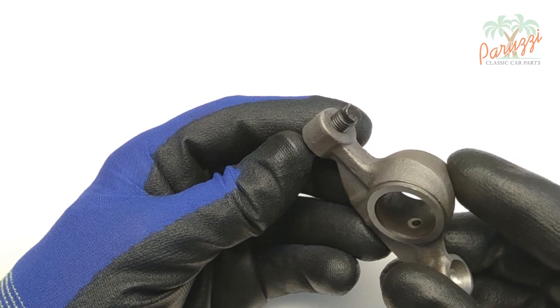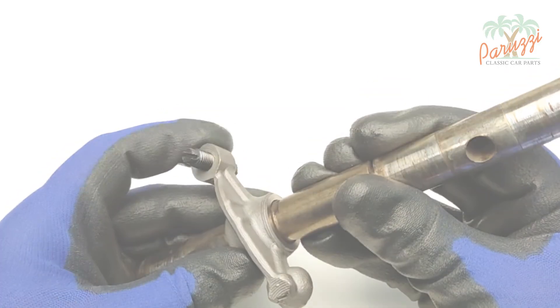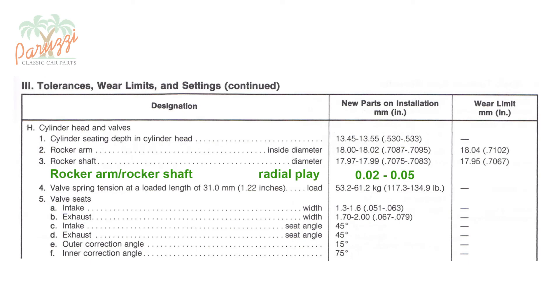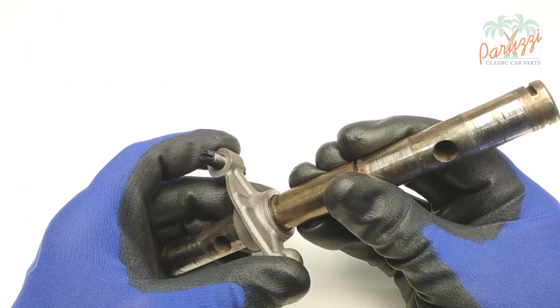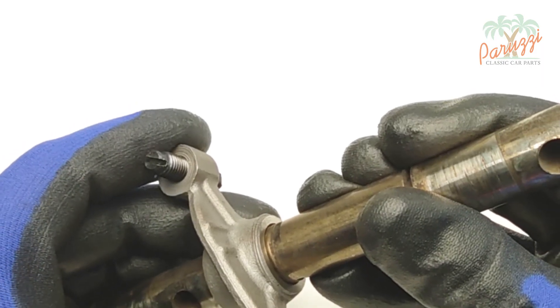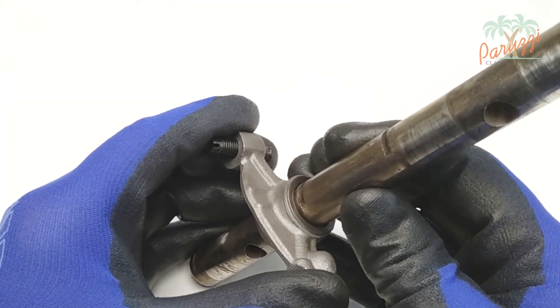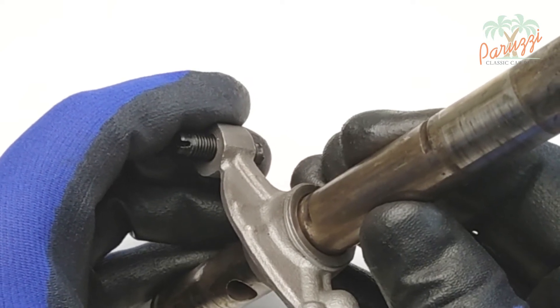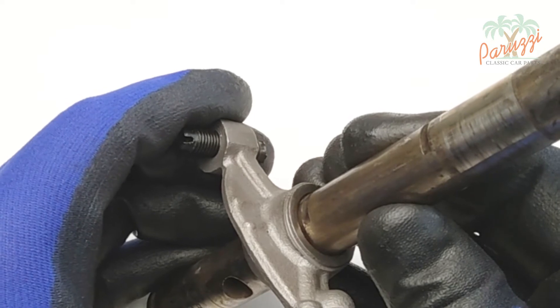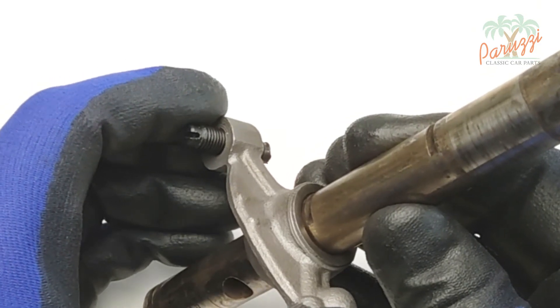Wear of the rocker arm bore and wear of the rocker arm shaft will increase the radial play or clearance. The VW workshop manual states that the maximum radial play, when installed, should not exceed 0.05 mm, as explained in video 2. You don't need a micrometer or caliper to see that the radial play is way too high here. Excessive radial play will reduce the oil pressure between the rocker arm bore and rocker arm shaft, resulting in inadequate lubrication. The rocker arm and rocker arm shaft will become too hot, more wear will follow, and the valve clearance will be completely disrupted.